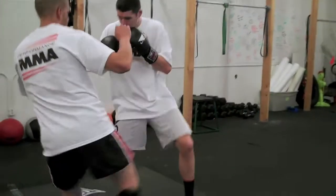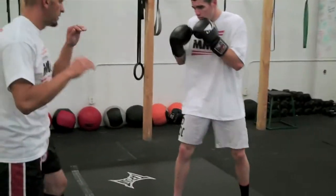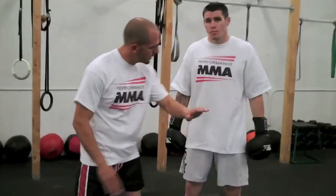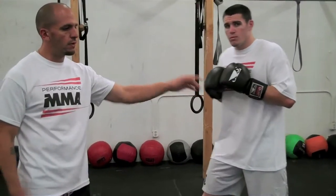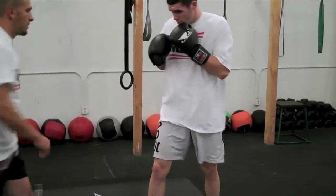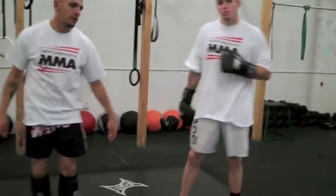Really important again that he closes this gate and doesn't let this slip through. He's going to check that kick with his elbow or his forearm. And that's the rear check.